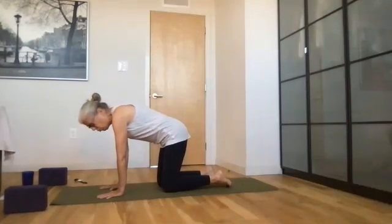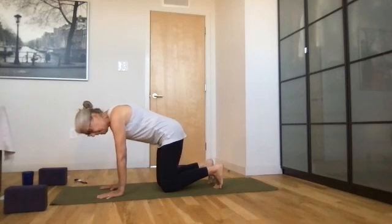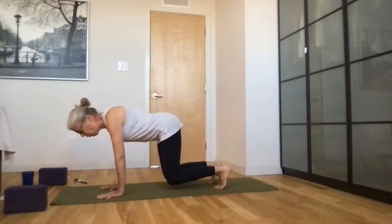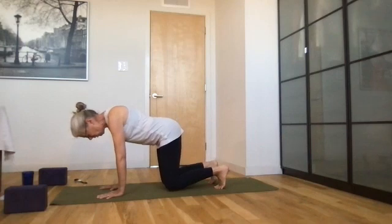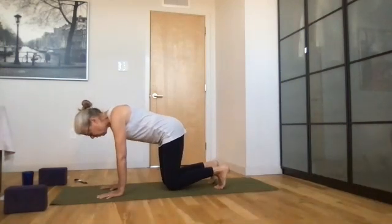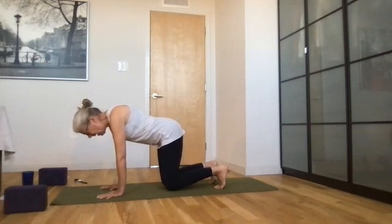Your hands are wide, pointer fingers at 12 o'clock, shoulders plugged in. Now tuck your toes so they're around the mat and lift your knees off the mat just two inches. Feel the engagement in your abdominal muscles. Lower your shoulder blades in, draw the crown of your head towards the front of the room, and put your knees back down on the mat. Breathe in and out. One more time — lift your knees up off the mat, maybe just two inches. Breathe in and out and lower down.